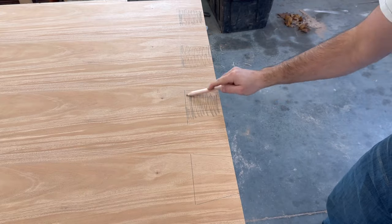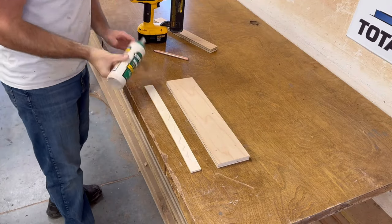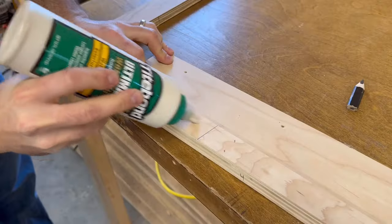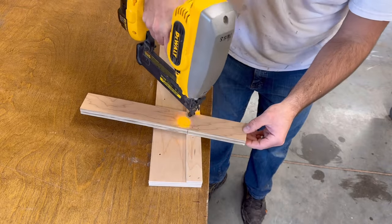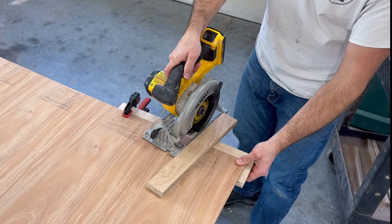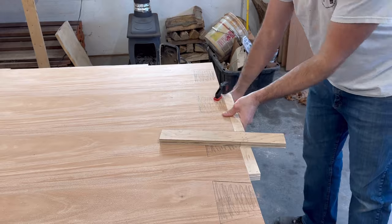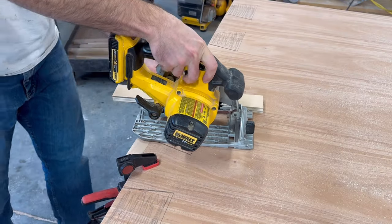I traced the part I'm going to cut out — this is to try to keep me from making a mistake. I'm making a jig for my circular saw just to help me get true straight lines. I did have to make two jigs because the other side of the dovetail is the opposite angle.